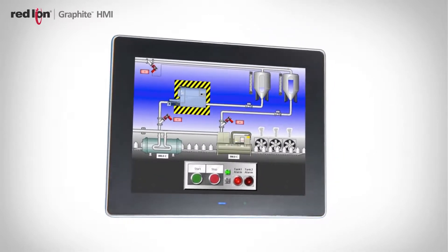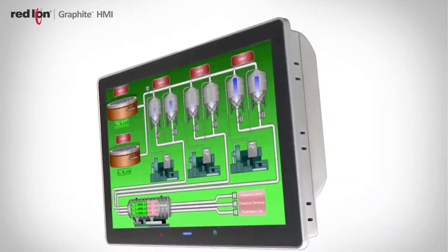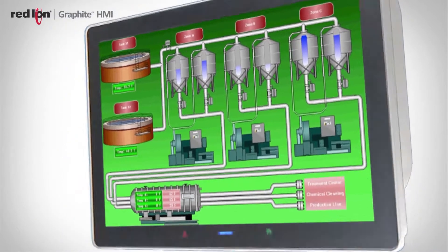So with Graphite, the first thing we did was get rid of the buttons and rely on the touch screen alone, and we made it a goal to shrink the bezel down as small as we could. What that allows the customer to do is use a much larger screen for any given footprint within their machine.